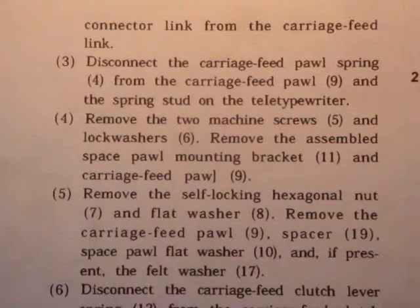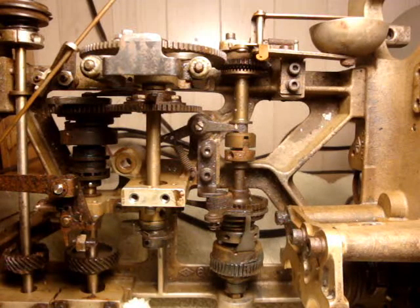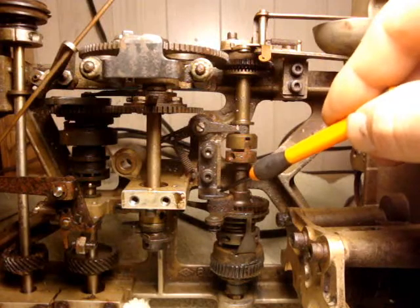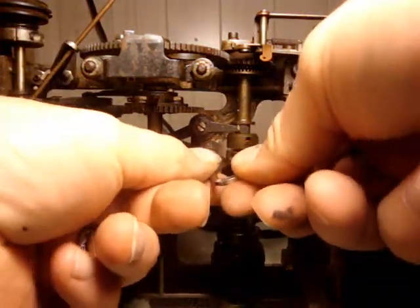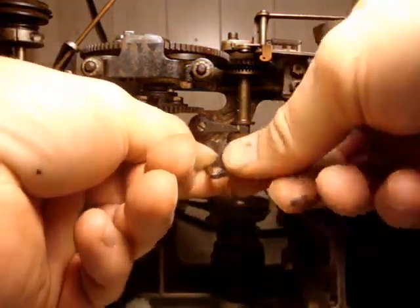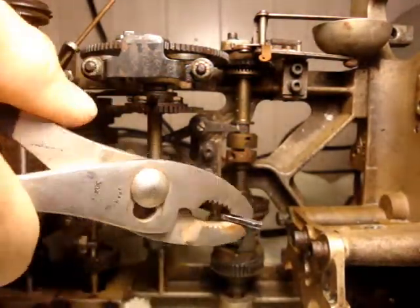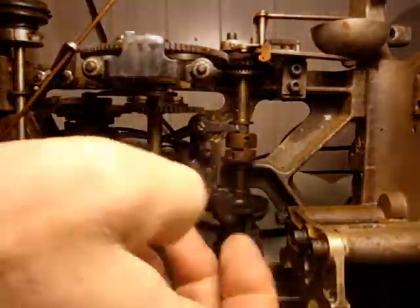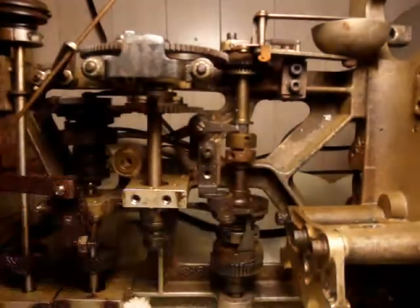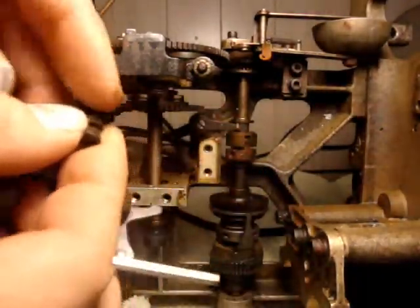Step 4: Remove the two machine screws and lock washers. Remove the assembled space pawl mounting bracket and carriage feed pawl. This is the assembled space pawl bracket and I am to remove these two machine screws.